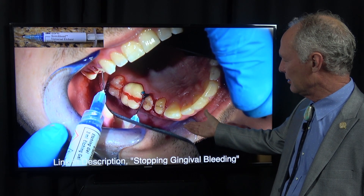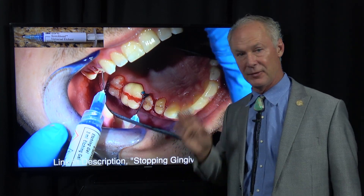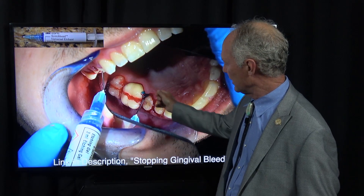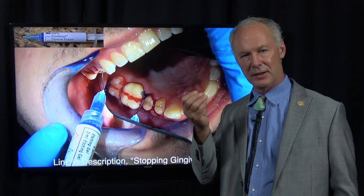They come in and they're not pristine. So what do you do when they're bleeding? This is the best hemostatic agent I've ever found: 38% phosphoric acid, just like you use to etch teeth before you place composites. Squirt that on the bleeding gingiva and leave it for about 45 seconds to a minute. It doesn't damage the gingiva — what it does is cause that bleeding area to scab and stop bleeding.